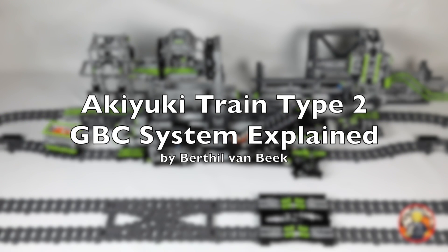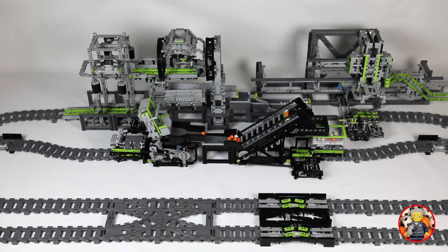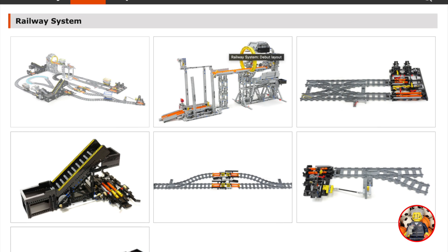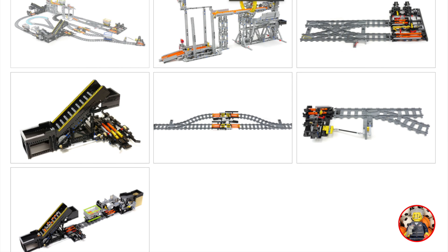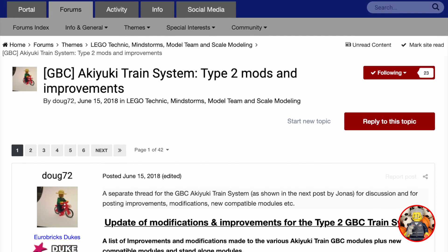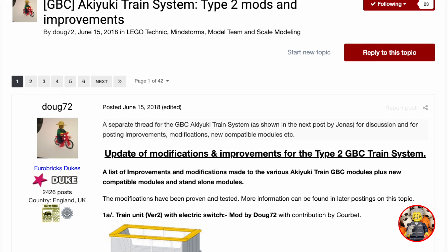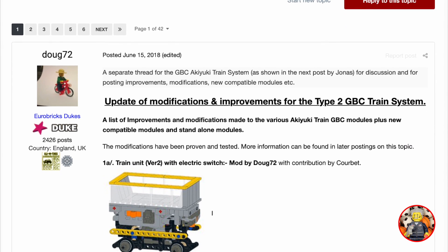Hi, I'm Bert van Beek and with this video I want to explain the Akiyuki Type 2 GBC train system. Akiyuki developed the Type 2 train system in 2019 and was kind enough to make all building instructions available for free on his website. The Great Ball Contraption community on Eurobricks made further improvements to enhance the reliability of the Type 2 train system and came up with new modules, including myself.